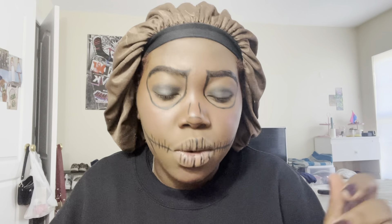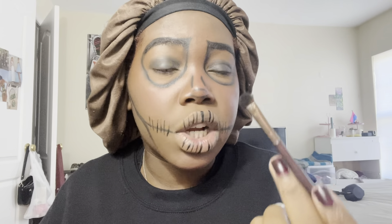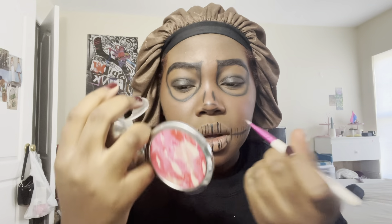Now it is time to finally blend this look out. When you're blending, take your brush and sort of drag out some of your makeup. Next we're going to give ourselves some highlight — just on the tip of our nose though.